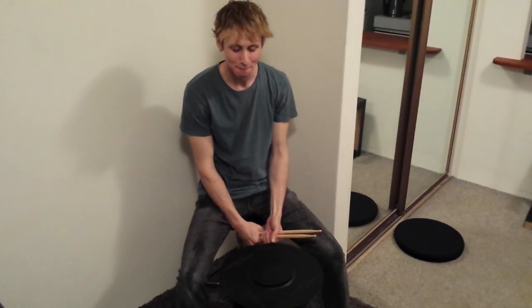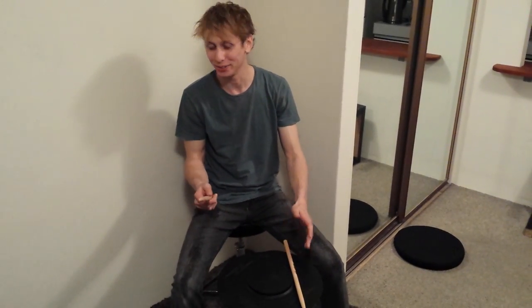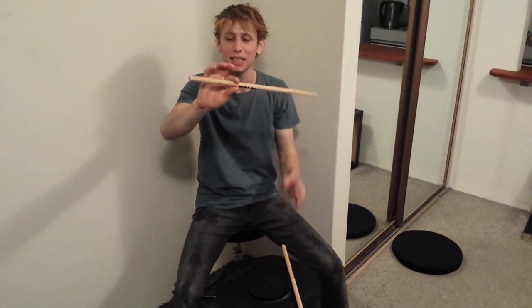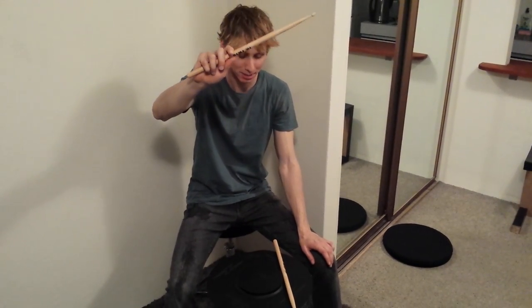Hi guys, it's Skordo here. I thought I'd make a little video about how I hold my drumsticks for anyone that's interested. This is how I hold them: taking my pointer and my thumb, I grip the stick about two thirds of the way down the drumstick, and then I use that as my fulcrum and wrap the rest of my fingers around the drumstick.